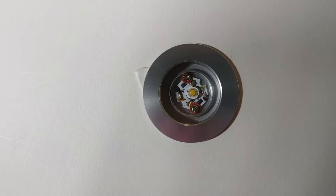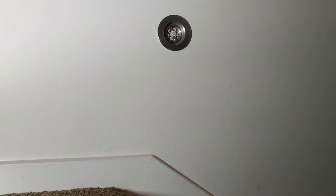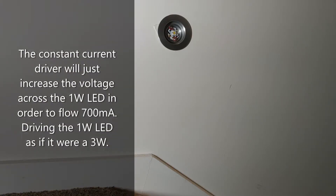If you look at the LED that was installed — whoever installed it — you can see that there it says 1 watt. So the electrician installed a 3 watt 700 milliamp driver with 1 watt 200 milliamp LEDs. Each LED was being over-driven by 500 milliamps. I'm surprised some of these LEDs lasted a year — they were well over-driven.